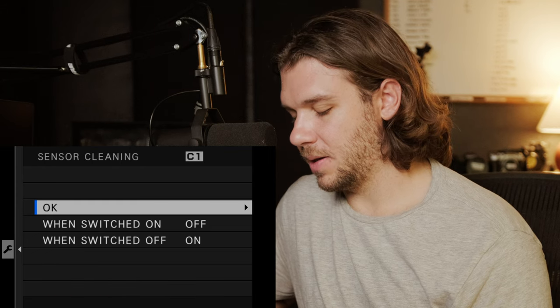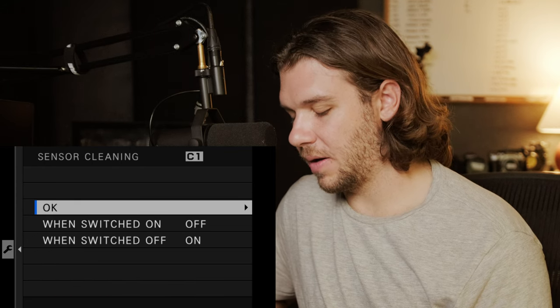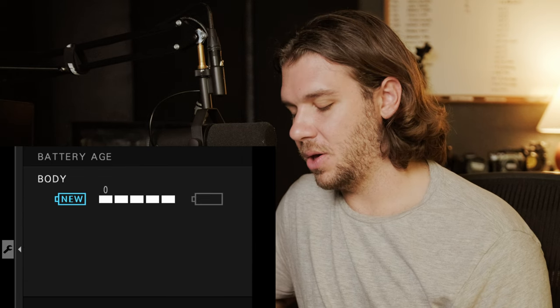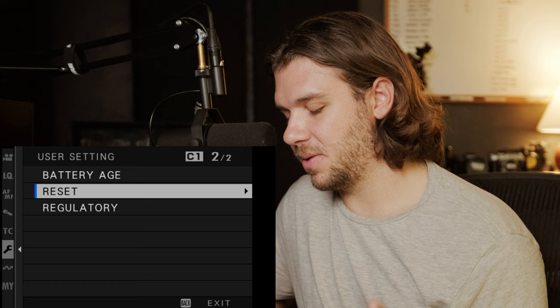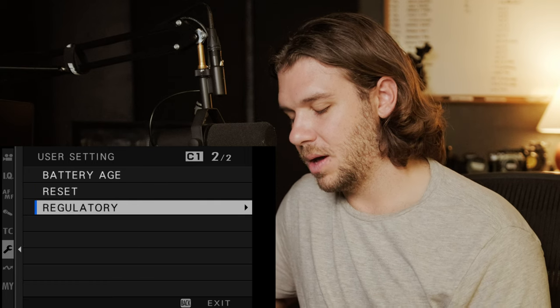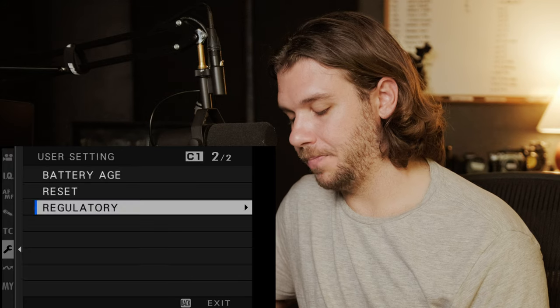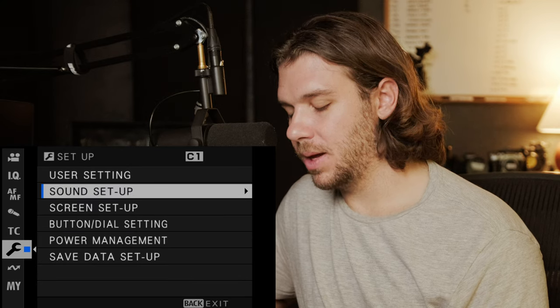Sensor cleaning is set to whenever you turn the camera off — it cleans your sensor. Battery: you can check the age of your battery. I don't advise resetting unless you really want to. Sound setup — I've pretty much not touched this because it's all for photography for the most part.